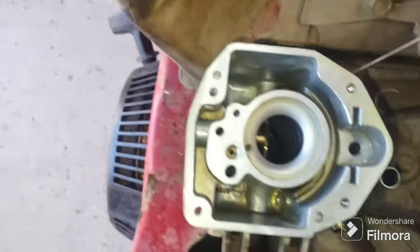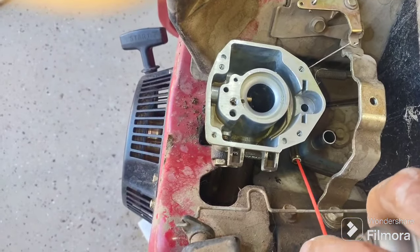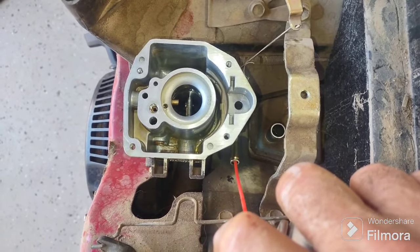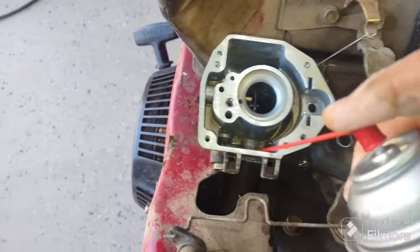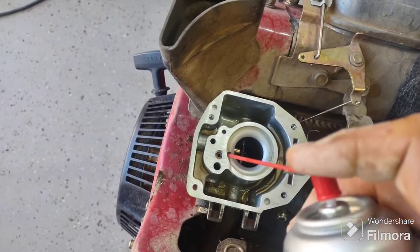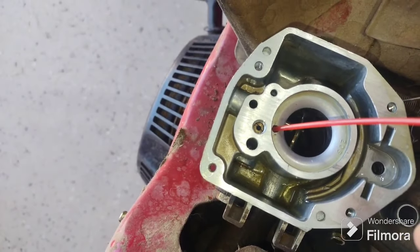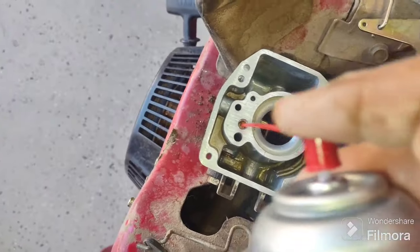Now that looks a whole lot better. It was pretty varnished up in there. Here's the port for the fuel line — watch, right dead center — clear liquid is coming through, that's just the carb spray working all down in here. I'm feeling pretty confident there are no loose pieces. If you shoot right in here, it kind of looks like a jet on the bottom, similar to a Briggs carburetor.